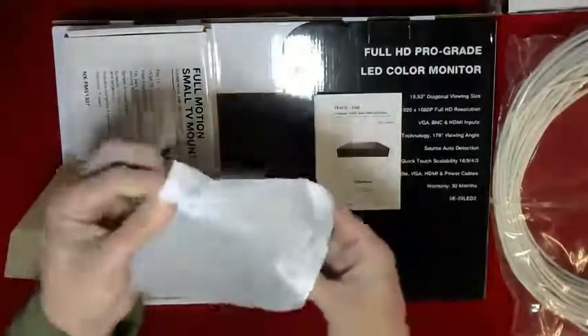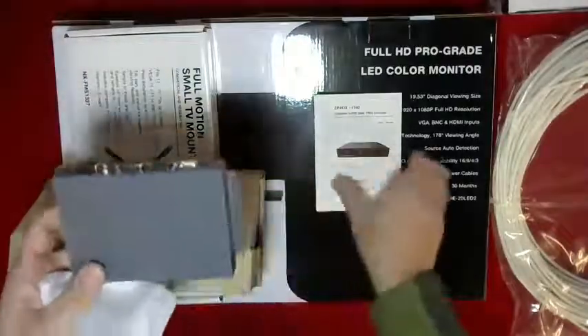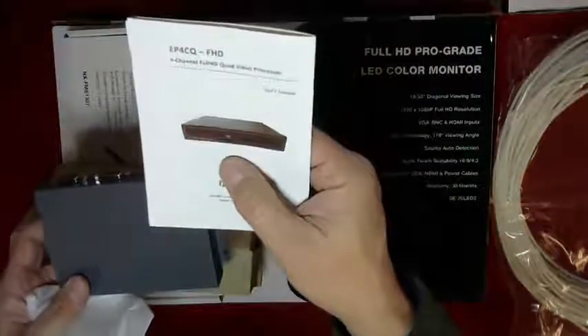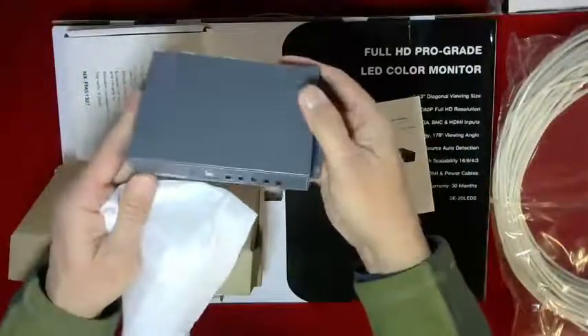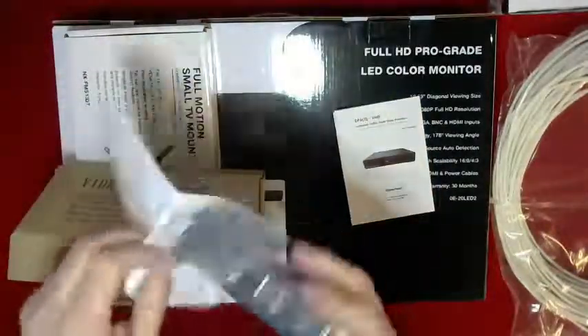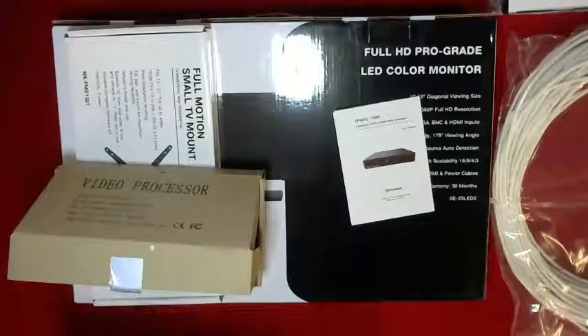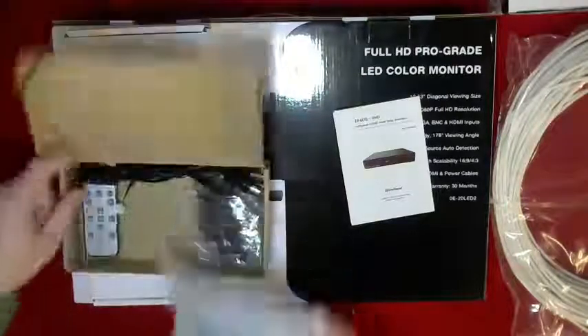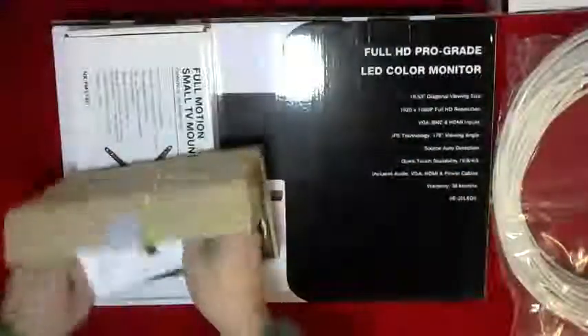In order to do that, you need a special device called a four-channel quad video processor — this is it right here. It allows you to connect multiple signals into one monitor. That is the controller. It comes with a remote, its own power supply, and of course the instructions for that.